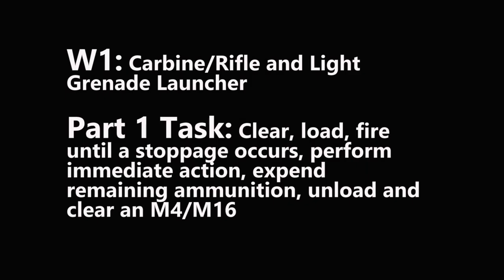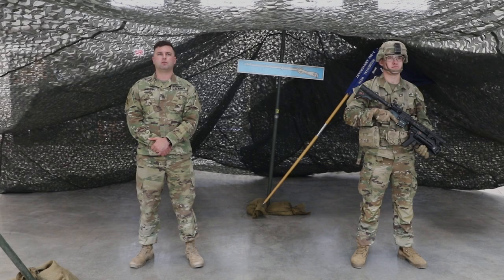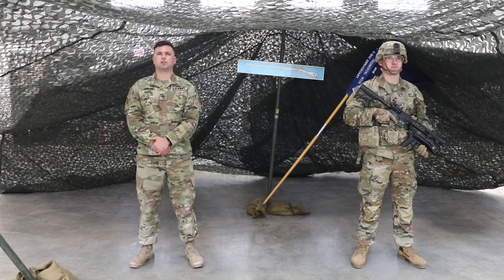Task: clear, load, fire until stoppage occurs, perform immediate action, expend remaining ammunition, unload and clear the M4/M16. Conditions: you are a member of a team conducting combat operations; you have a stoppage while engaging targets with your M4/M16. Standard: correctly perform all steps in sequence in 30 seconds or less.